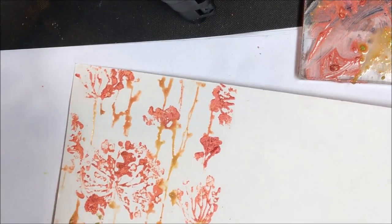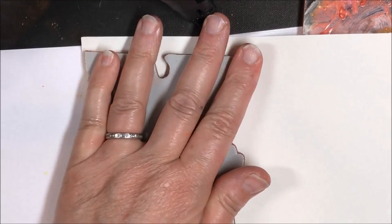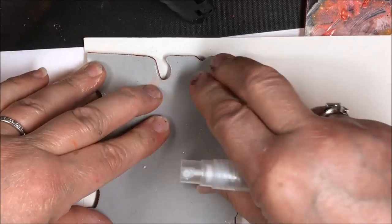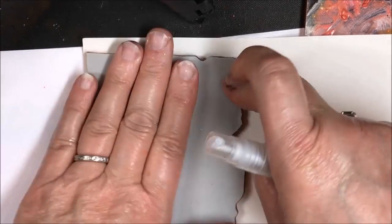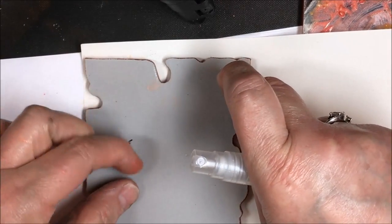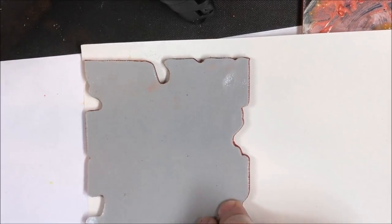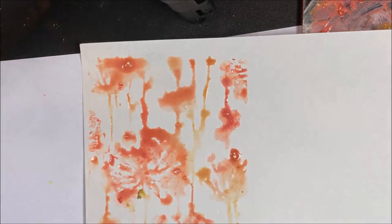You can use an acrylic block or a MISTI to apply your stamp, of course, but I was working quickly so I just worked with what I had. Now I add a little bit of water to the stamp because I don't want to waste any of that color. What comes out is rather watercolor-y if you use as much water as I did. If you use a little bit less water, you can get a second pressing, but it'll be much lighter. So now I have a very watercolor-y look on there.